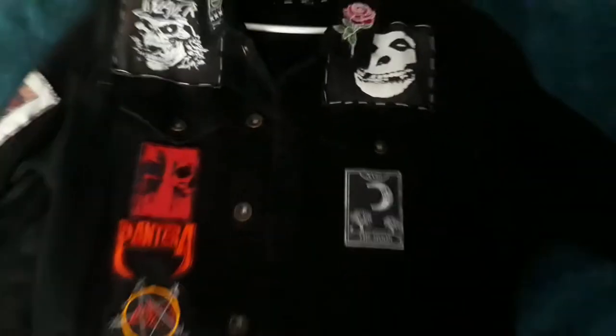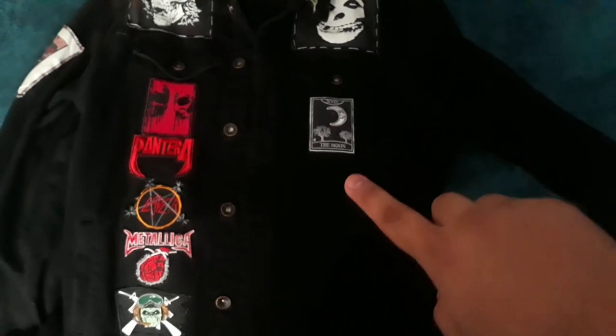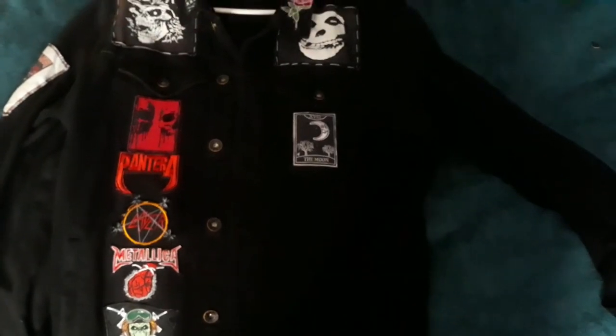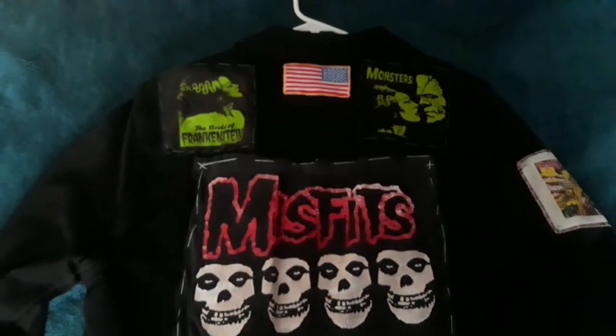That's all I have for the progress on this side. Right below the tarot card patch I'm going to be putting a lot of patches alongside the row, but right here I'm going to be putting it all horror movie themed. Now let's get to the back side.